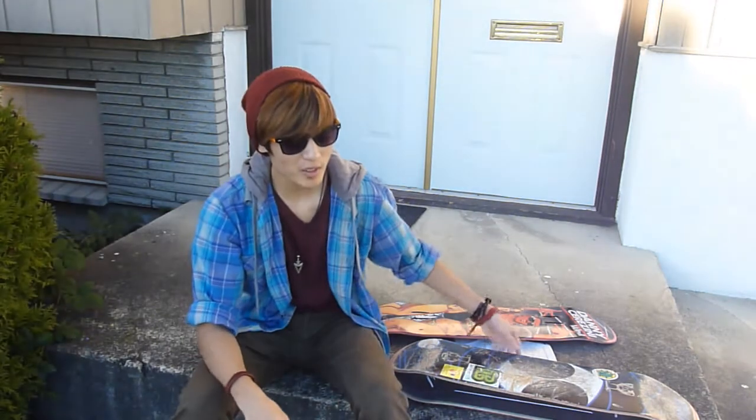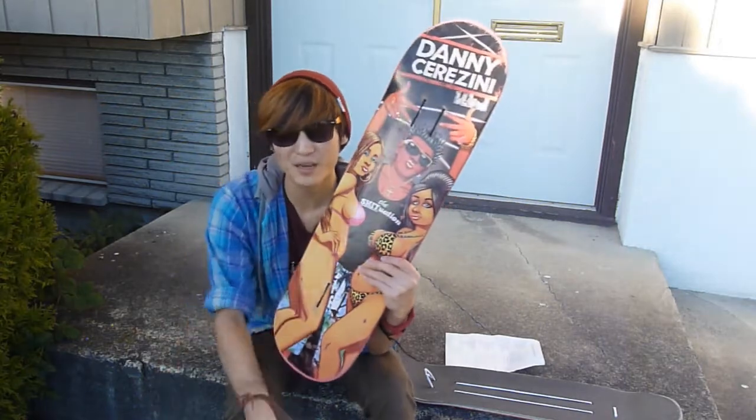Hey guys, TheJordude here, and welcome to another skateboard product review. In today's review, I'm going to be reviewing the Blind skateboard decks.